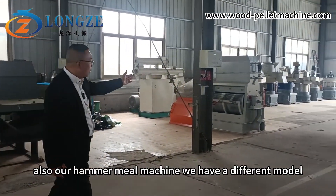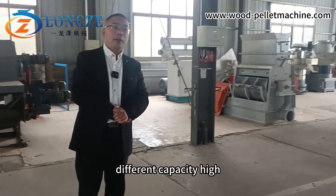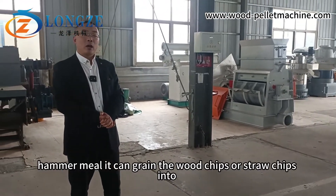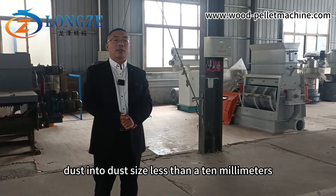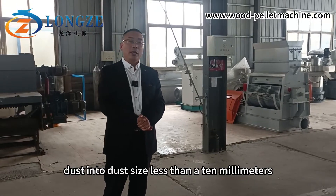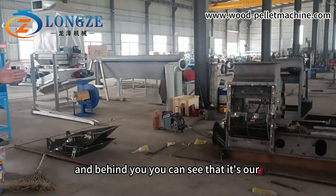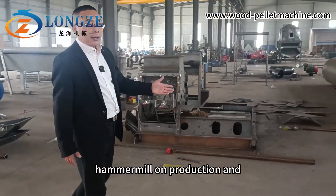Beside the drum wood chipper, you can also see our hammer mill machine. We have different models and different capacities. This is a high efficiency hammer mill — it can grind the wood chips or straw chips into dust size less than 10 millimeters.